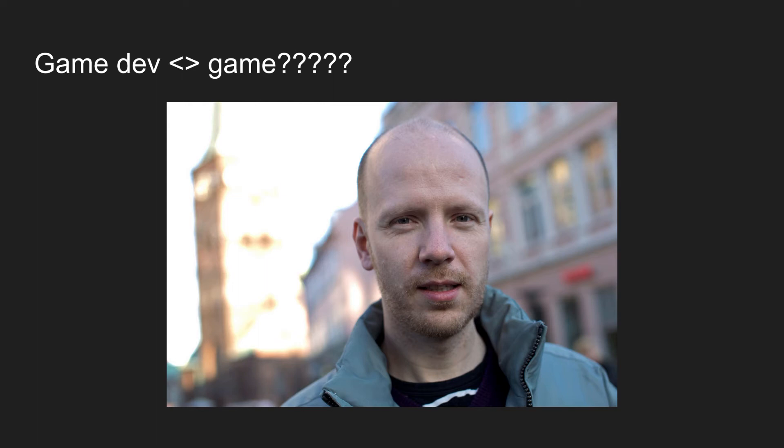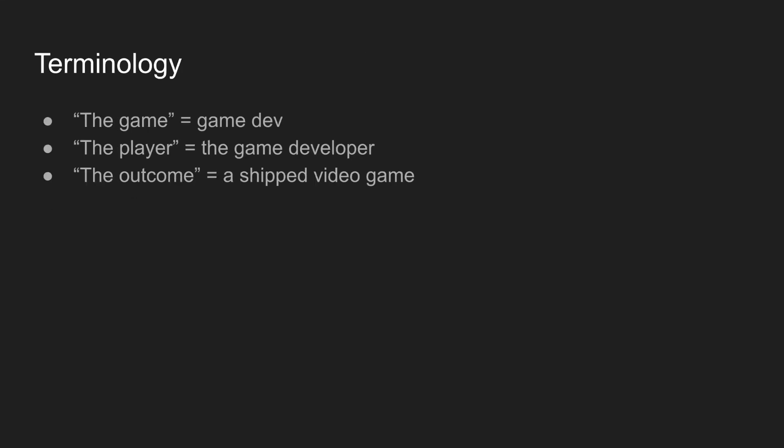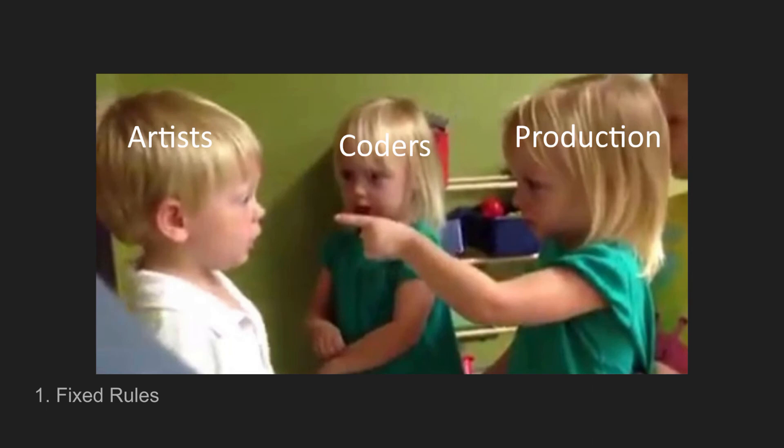He calls them his 'expectations of a game' — these aren't hard and fast rules where if you don't meet them you're not a game, but this is generally what people think of when they think about a game, and if your thing matches these, maybe it's a game. We'll go through them one by one. Before we get there, some terminology: I'll be talking about 'the game' meaning game development, 'the player' meaning the video game developer, and 'the outcome' which is also a game — the shipped final video game.